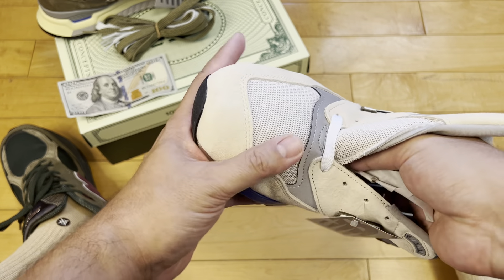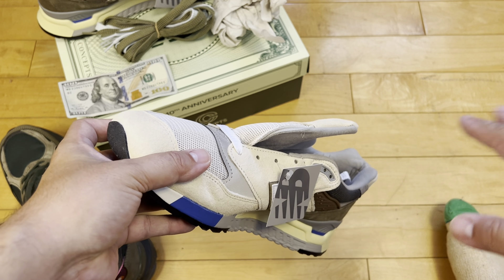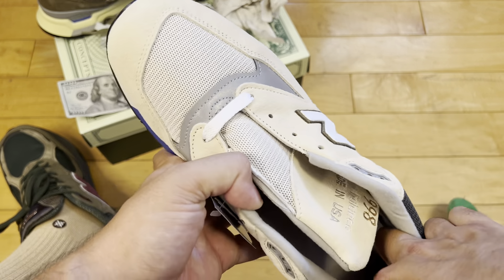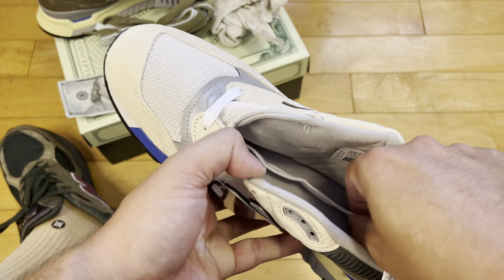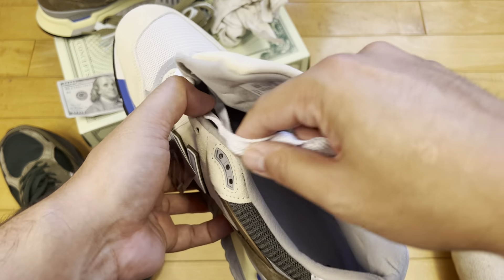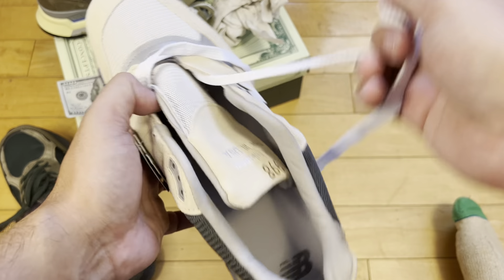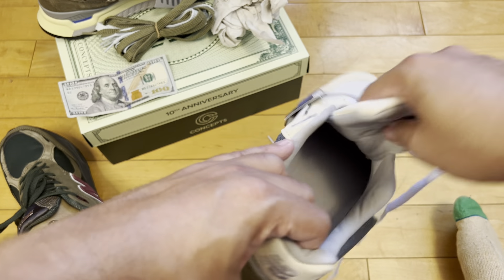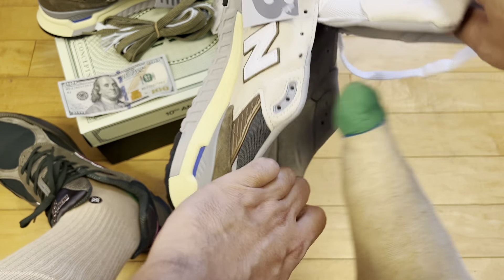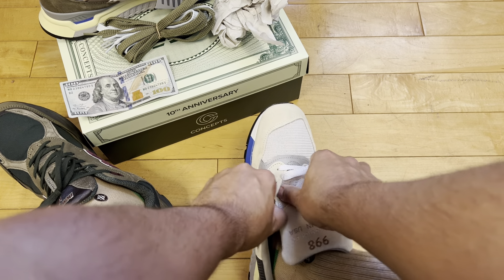These did not sell out. Prices, if you want these, are somewhat reasonable. It was weird — I feel like the smaller sizes lingered for a full day or two, but now they're the expensive ones on StockX — maybe just less supply. Bigger sizes like mine were sold out quicker but are cheaper on the secondary market. So if you missed out, check your size — right now these aren't too crazy over resale.